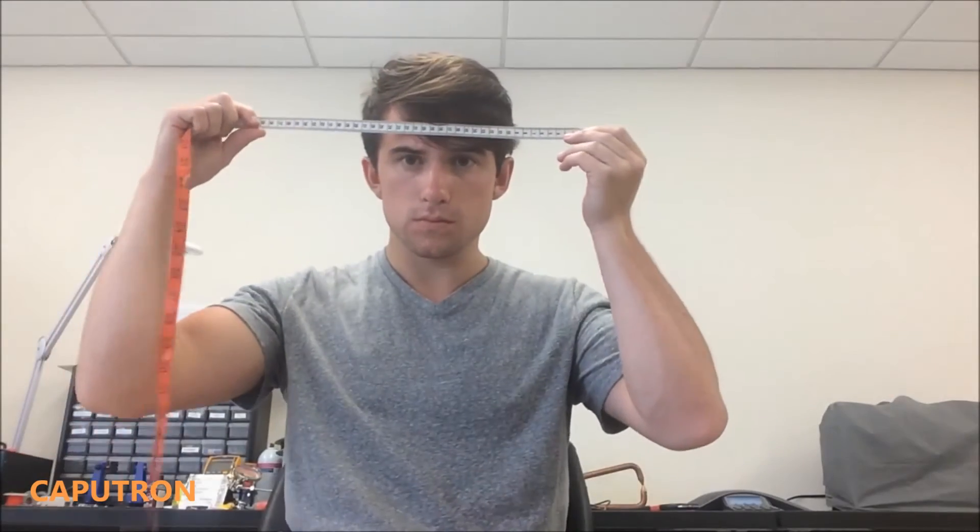Now measure and record the circumference of your head along the line where the long strap was placed, and the distance between your preauricular points. With those measurements, we can now place the electrodes.